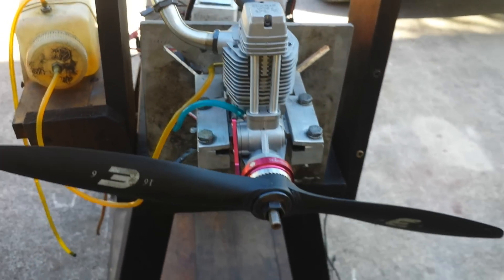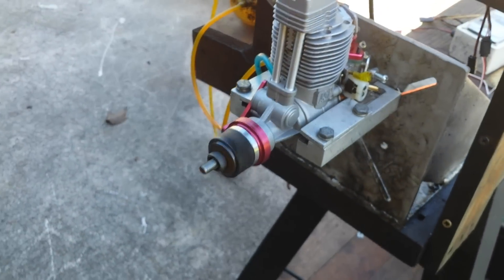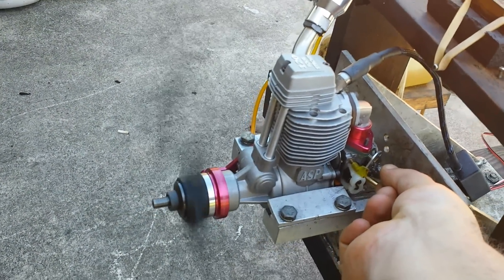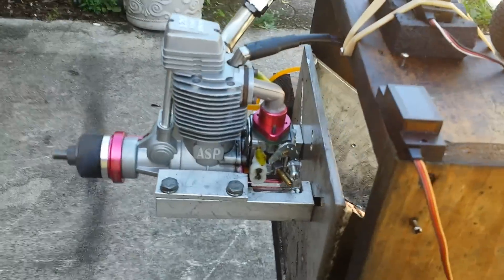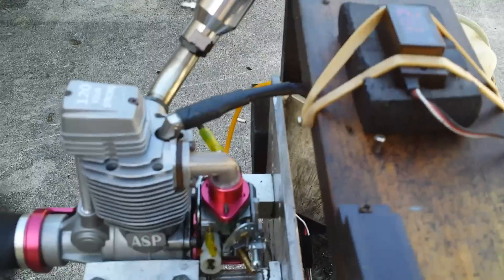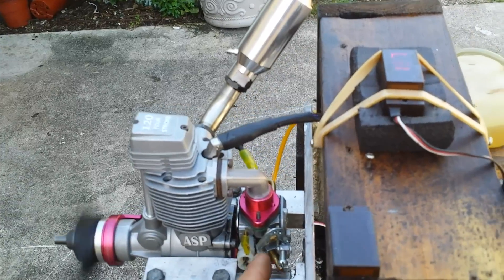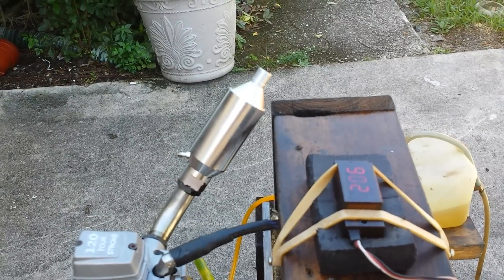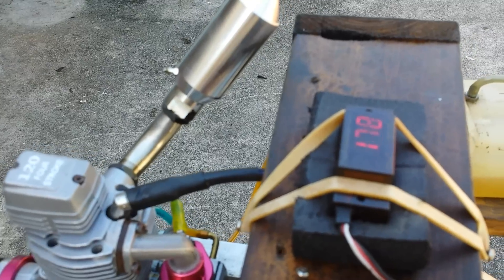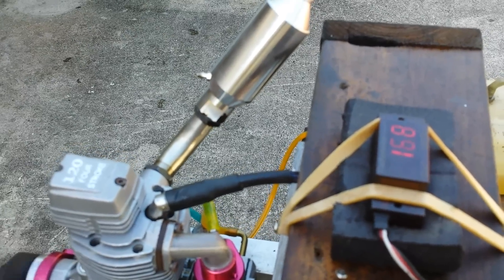One hand filming, one hand starting — the part I love the most. It starts pretty good, actually I had it running a little bit earlier. It's a brand new engine so I don't want to force it too much — it will need more break-in time. But it idles — let's see. You can see it has a pretty good idle.